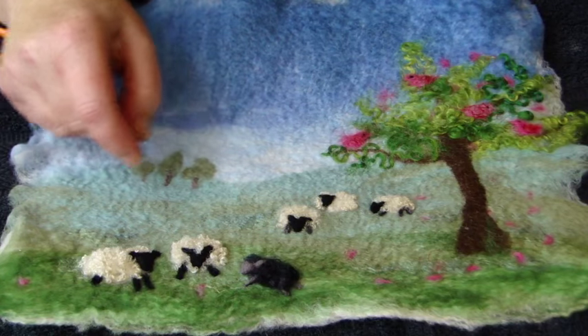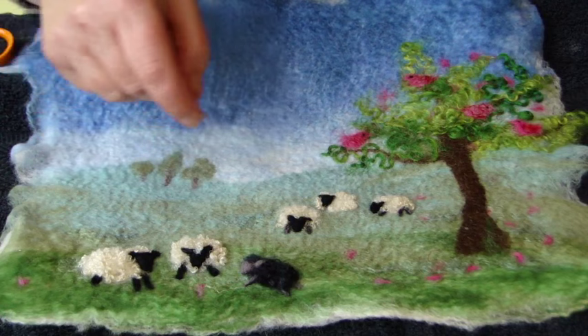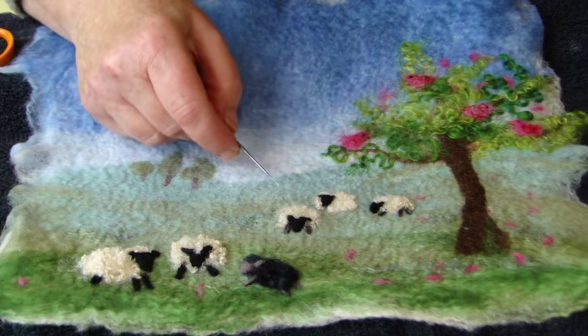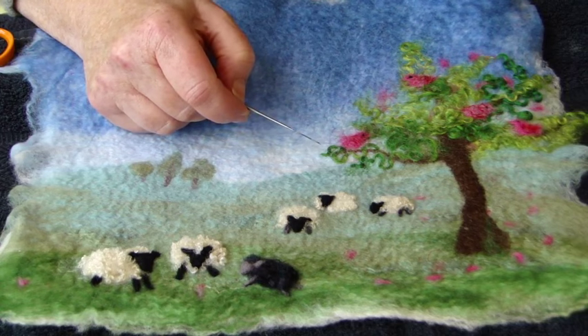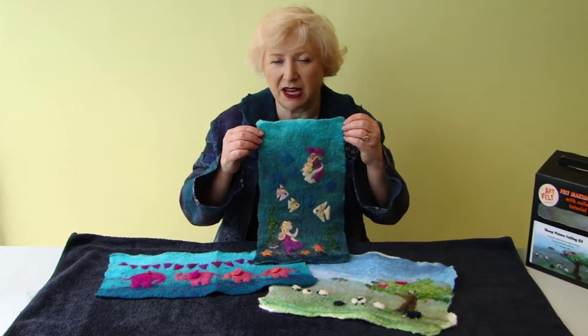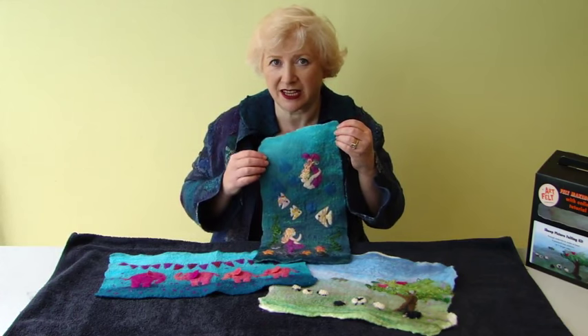Once you've finished your front sheep, you can put them all in different positions. Do the same with your smaller sheep at the back. Keep them small otherwise it will look out of proportion. And congratulations, you've finished! If you enjoyed making your sheep kit, maybe you'd like to make my new mermaid picture kit or the elephant picture kit.